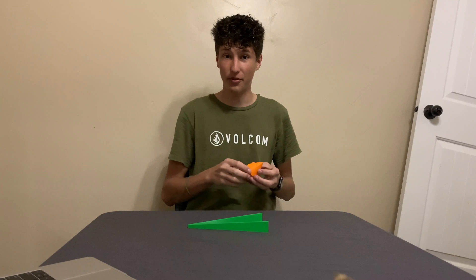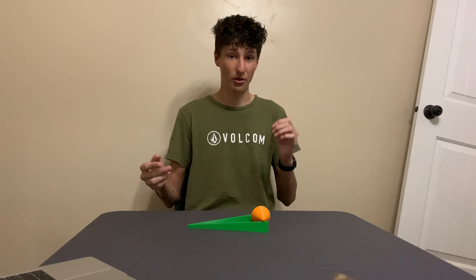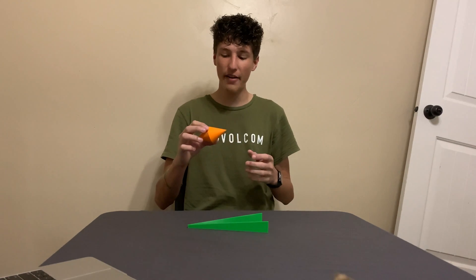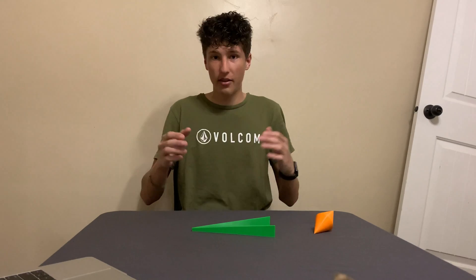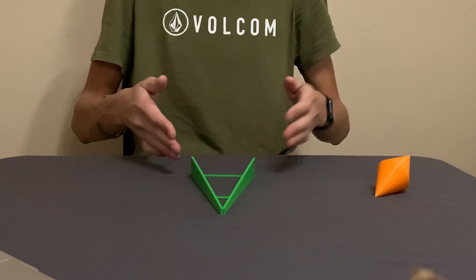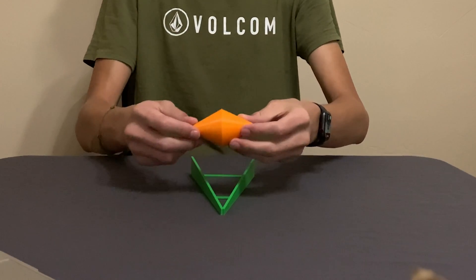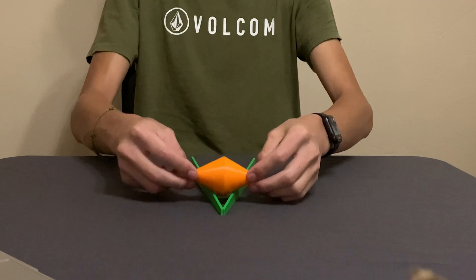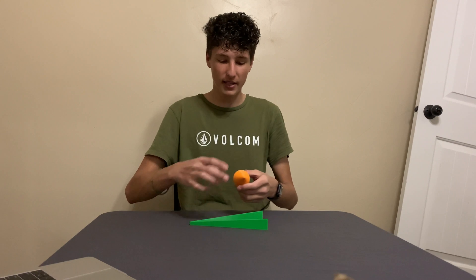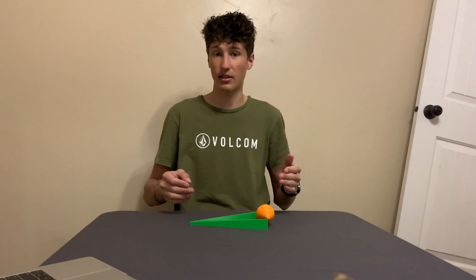Now for the big reveal. The reason why the double cone can roll up the ramp is that it doesn't actually roll up the ramp — it rolls down. This may seem confusing, but it's all about the double cone's center of gravity, which is right in the middle of it. The important factor to notice is that the ramp is shaped like a V and widens as it nears the top. Since the double cone is thickest at the center and thinnest at the edges, as the ramp widens, the double cone actually lowers as it rolls. So although it looks like it rolls up the ramp, the double cone's center of gravity actually lowers by a fraction of an inch by the time it reaches the top.